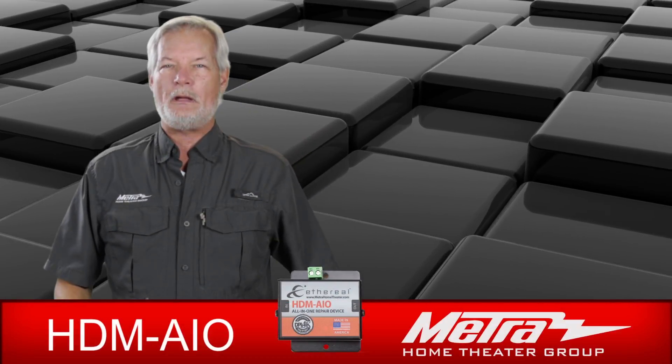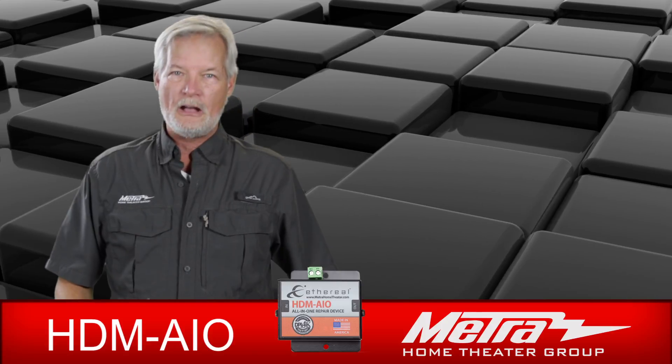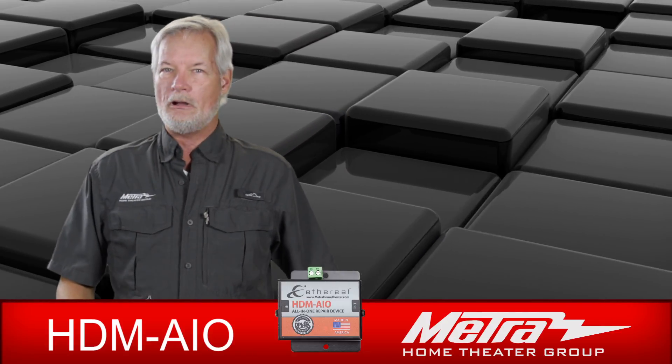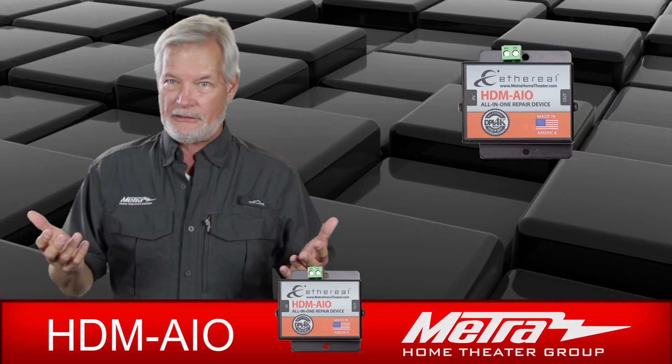Hello, my name is Brent McCall. I'm part of the product development and technical support team here at Metro Home Theater Group. Today I'm here to introduce you to the brand new HDM AIO, or all-in-one EDID repair tool.